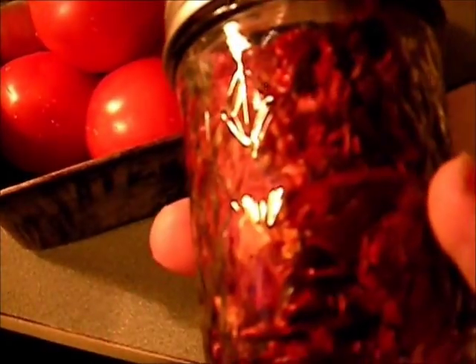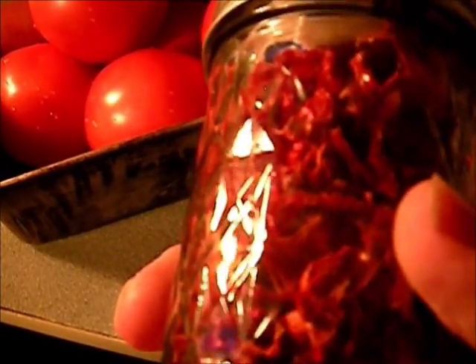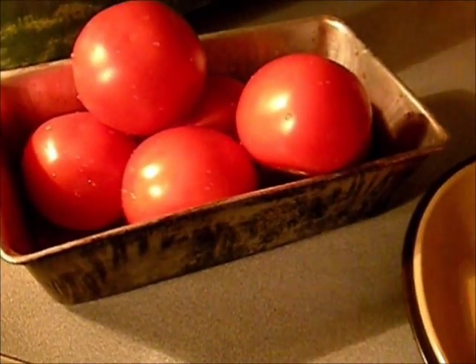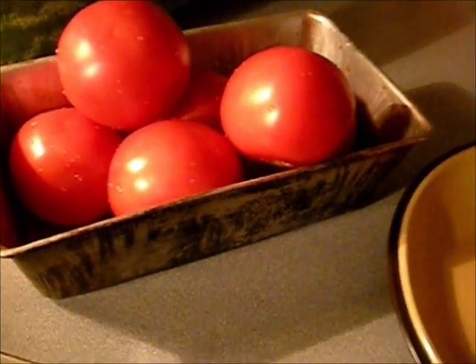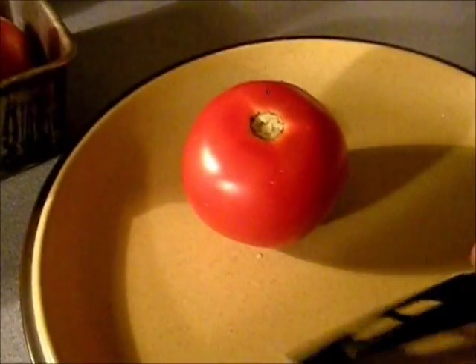Five or six medium tomatoes from last time fit in this jar here. Today we're going to cut them a little bit thicker — in wedges. Last time they were sliced about an eighth of an inch thick, really thin. These will be a little thicker, so they may take a little longer, but not too long.